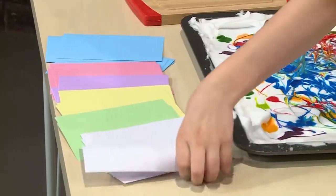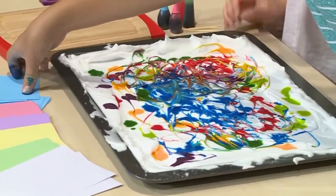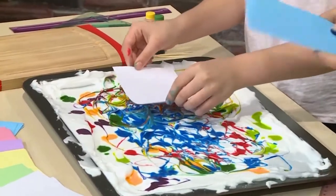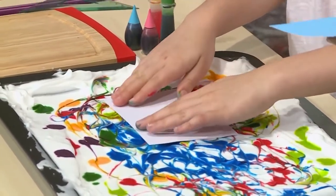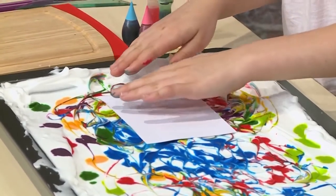Don't use regular paper because it will get too wet with the shaving cream. Use a note card or any other heavy paper. Press it right on top of the shaving cream, right on the colorful spot you want. When you're pressing it in, you're putting the ink on the card — don't press it to the bottom, just press it lightly on top.